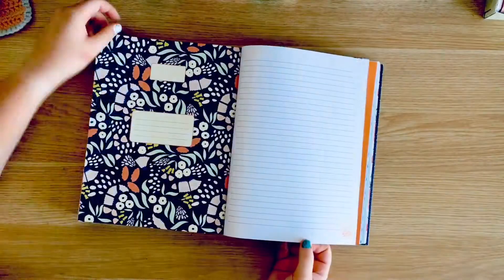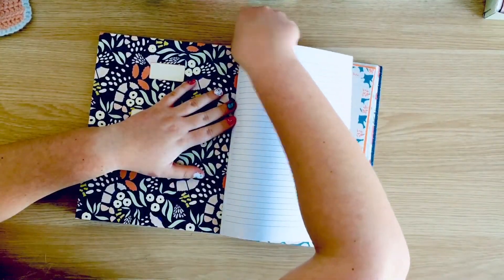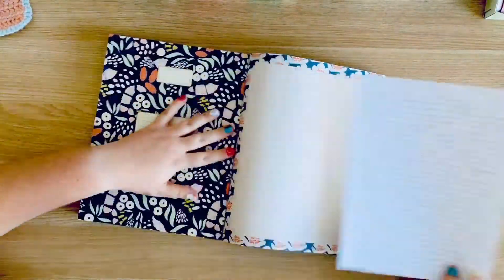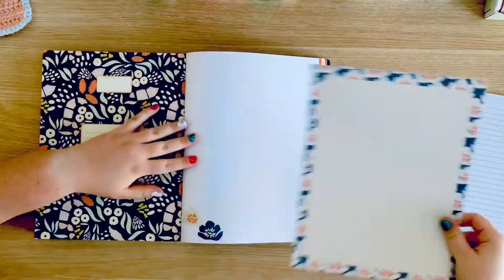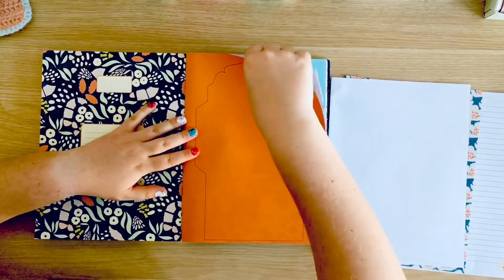I've seen all of my favorite YouTubers use one of those so I wanted to get one, but it's like a Dutch brand so shipping to the US is crazy. So I looked for an American brand and I found this one and I absolutely love this book. I will link it for you in the description below if you're interested.